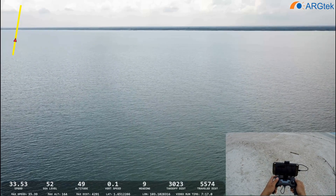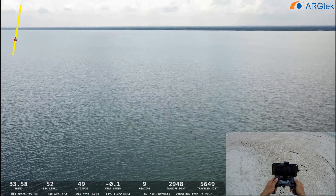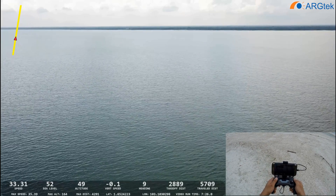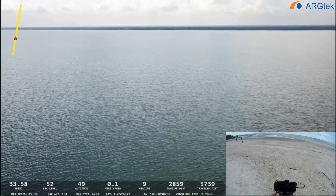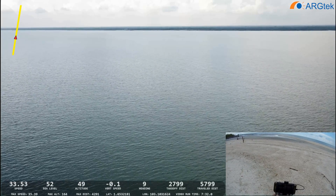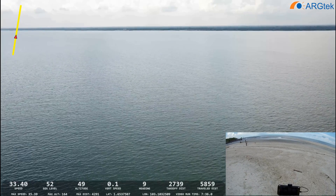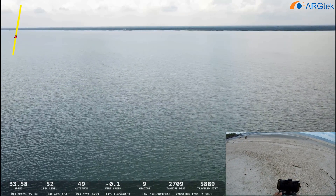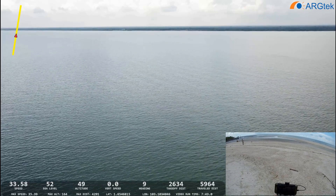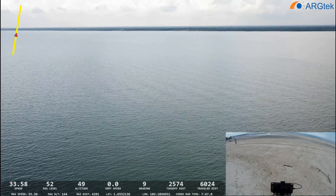We still have 3,000 meters to go and the battery is now at 44%. For the return-to-home test, I always advise: once DJI prompts you to return to home because of the battery level, don't skip it — just let it return to home, because I worry you will lose your aircraft later if you skip it.